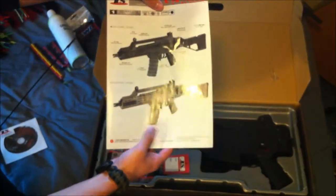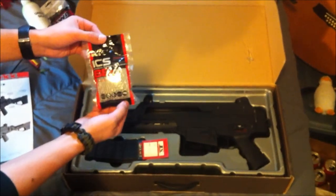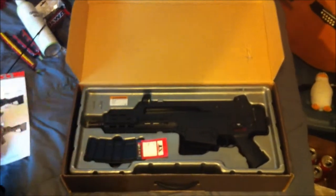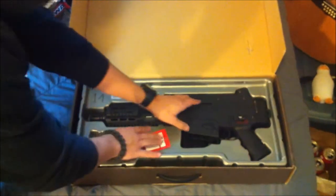The gun also comes in tan if you'd like to pick one up in tan. It comes with a nice sample pack of BBs — I believe that's about 500 .2s — and a 300-round high-capacity magazine which is very nice. And then the gun itself.